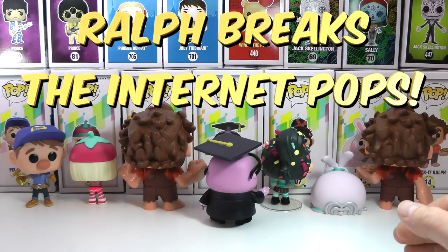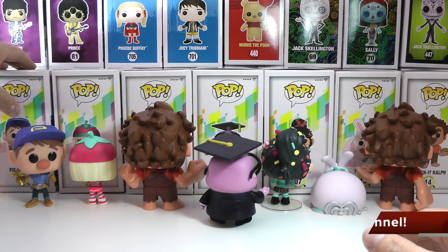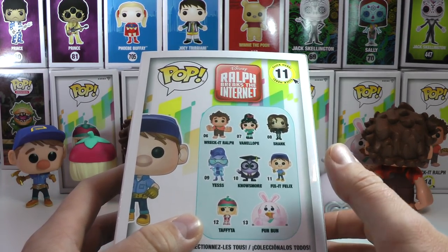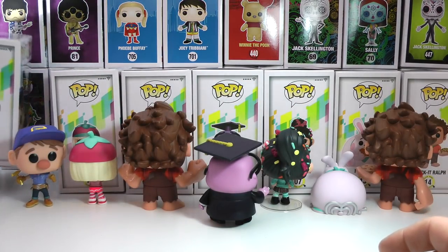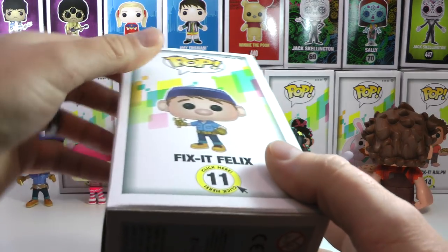Hey everyone, Diddy's here and today I have a brand new awesome Funko Pop collection to show you guys. I got Ralph Breaks the Internet — how amazing is this? And it just came out today. I went to Hot Topic and picked it up. I'm just missing Shank and Yes from this collection, but I did manage to get Wreck-It Ralph, which is a Hot Topic exclusive. I'll show you guys quickly the box.